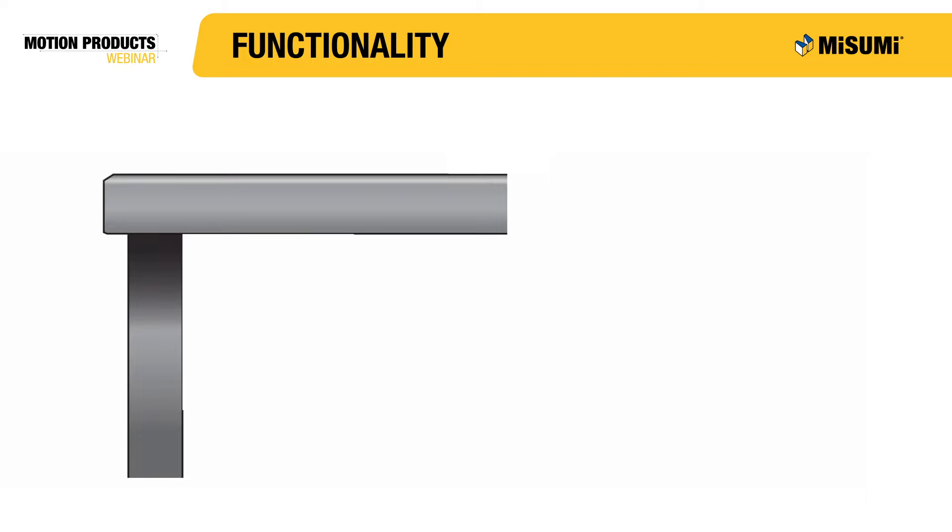The functionality of a gusset and angle plate can be illustrated using this simple workstation. This workstation will experience a load applied to its unsupported end. As a result, there will be a cantilever force experienced at the supported end of the station. If the length of the workstation is long enough or the force at the end is great enough, the workstation will begin to bend or even break.